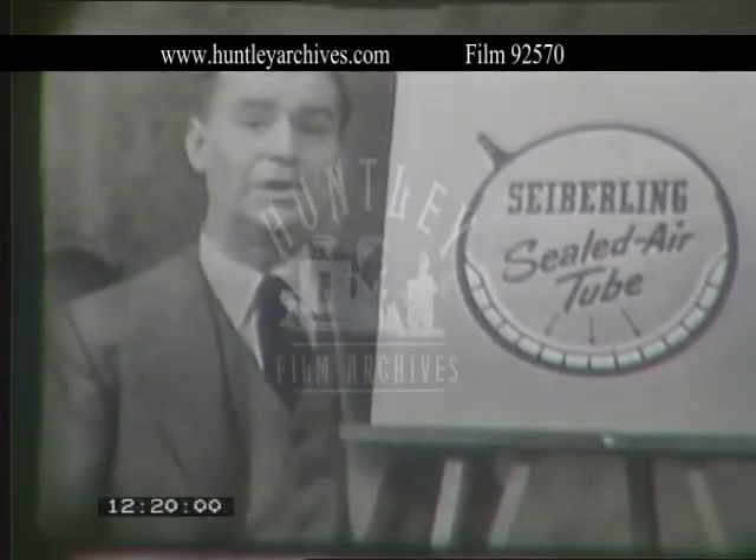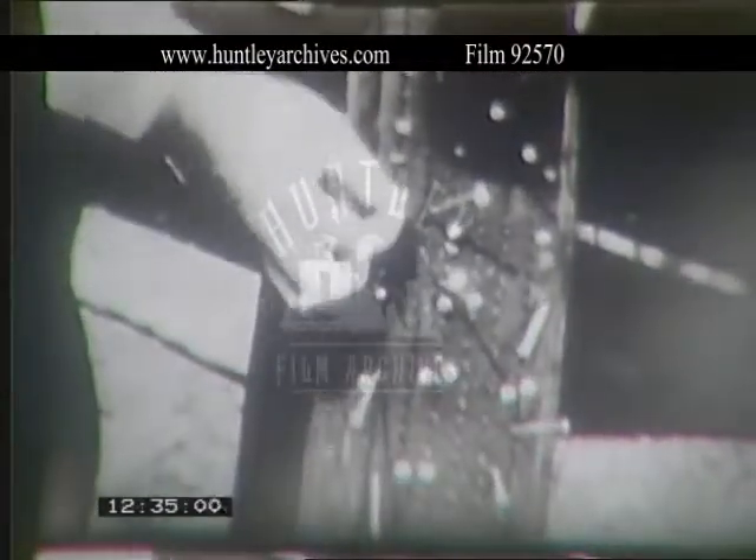That's why sealed air tubes can take punishment like this. Just look at the wheel go over those spikes — literally hundreds of punctures, more punishment than your tires would ever take. Just look at those nails. However, the tire is still as firm and full of air as it was before. And what's more, it won't go flat when the nails are removed.